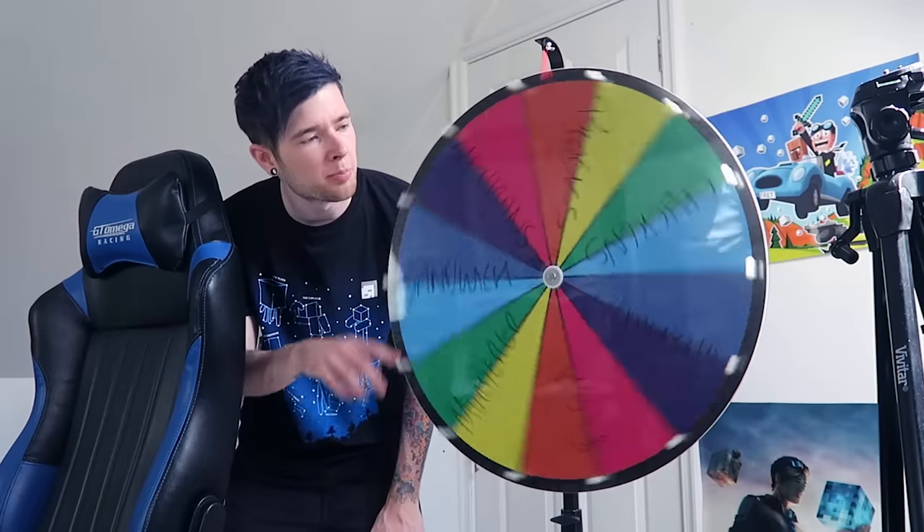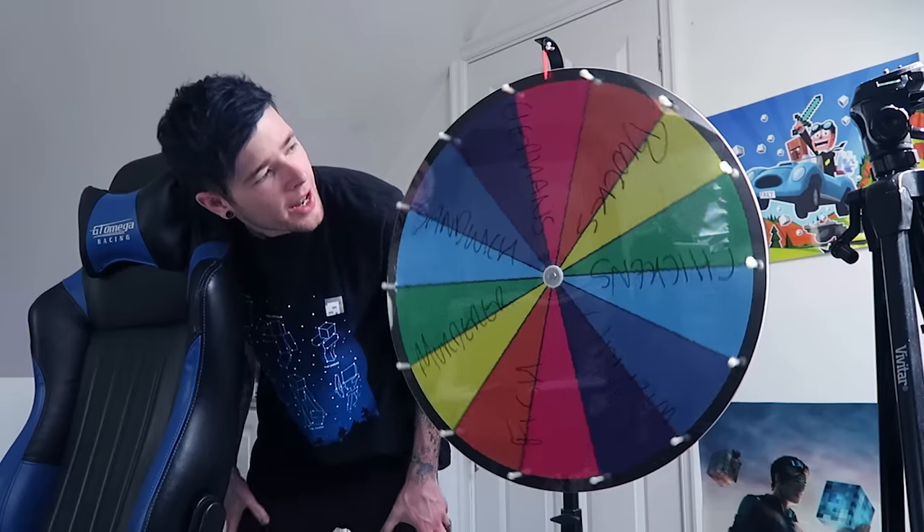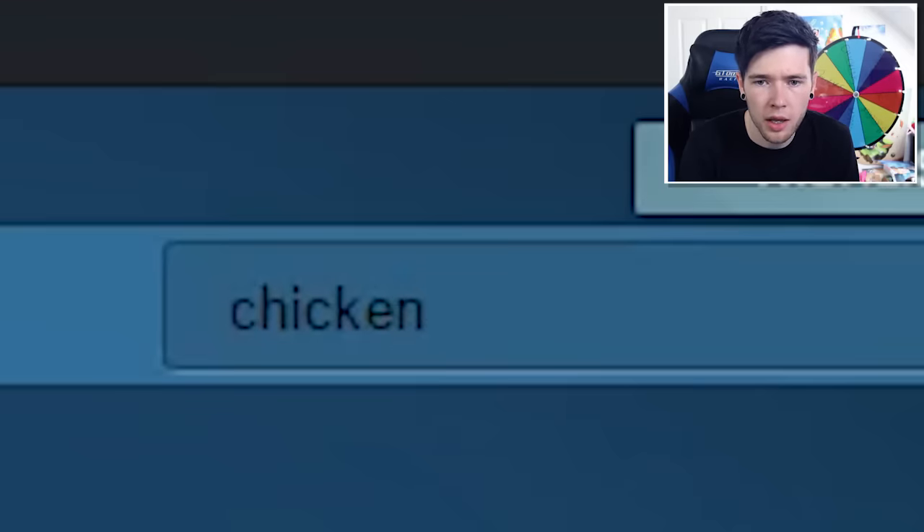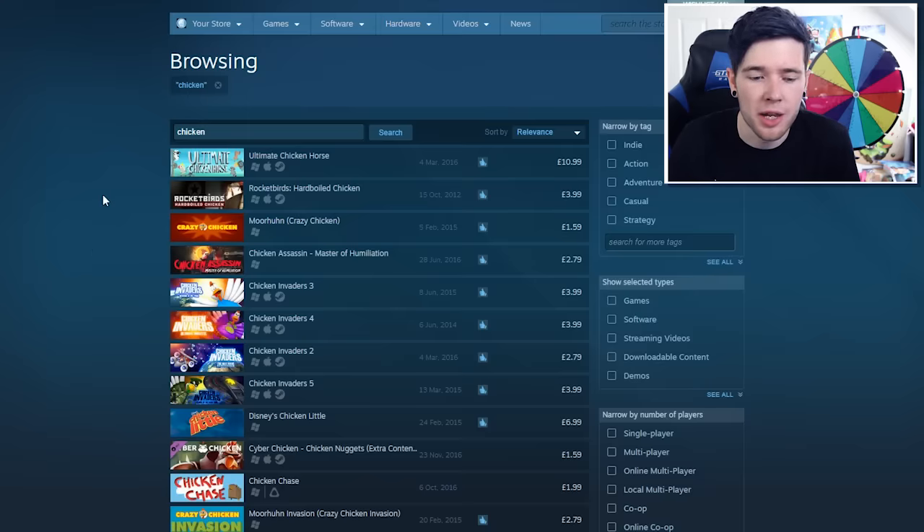Let's do that — you ready? Let's spin. I'm not gonna spin it as hard this time; it's gonna take forever to slow down. But if it's elephants again we will spin again. It's slowing down... what's it gonna be? Chickens! We got chickens. Let's search chicken. There's a lot more love for chickens than elephants — I'm not sure why though.